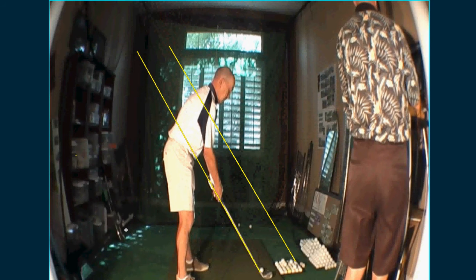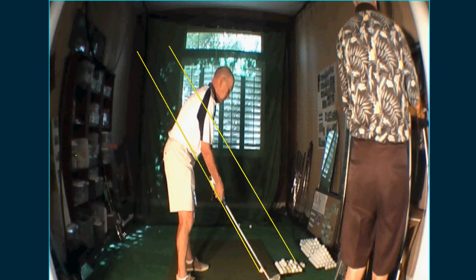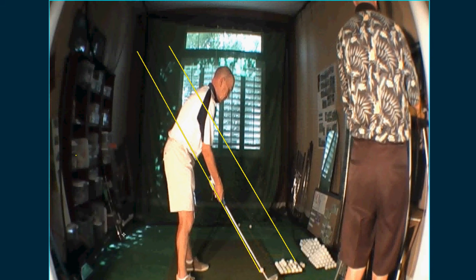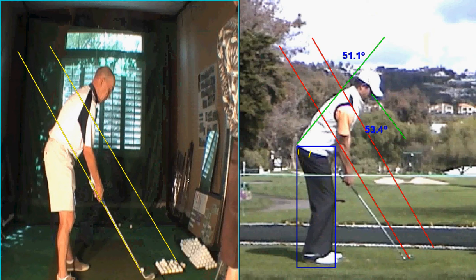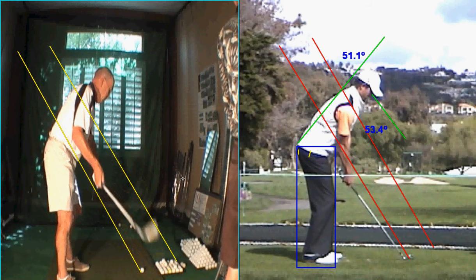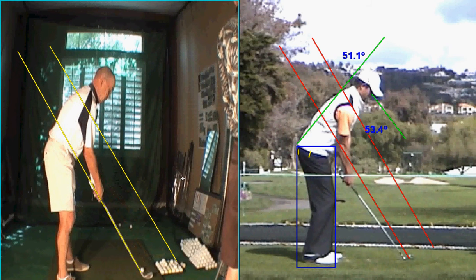Let's break it down as we did during the lesson. Let's put you up next to another guy with a good swing. As we pointed out, you can probably add a little flex to your legs, to your knees. See how he's a little more over, and a little more bent over it. But then that posture's pretty good.